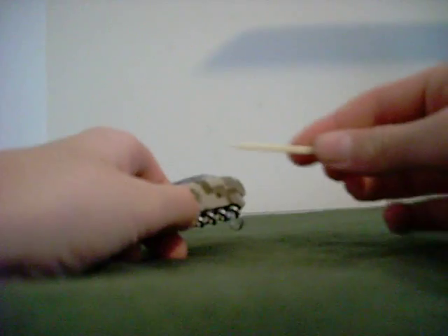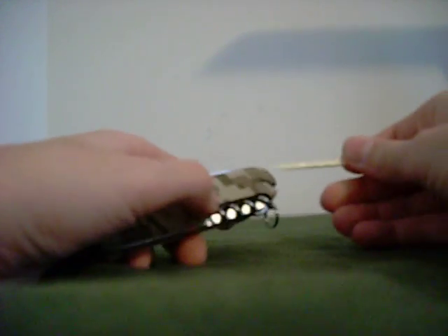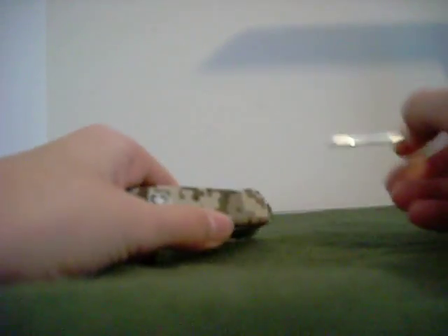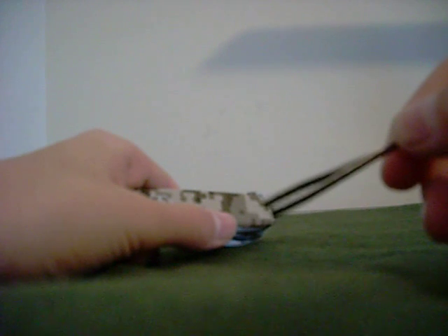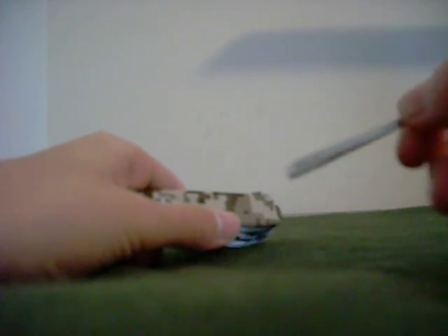And then it's also got the toothpick, and it's got the tweezers, which are awesome for everyday use.